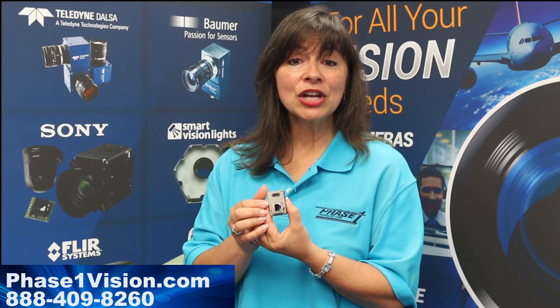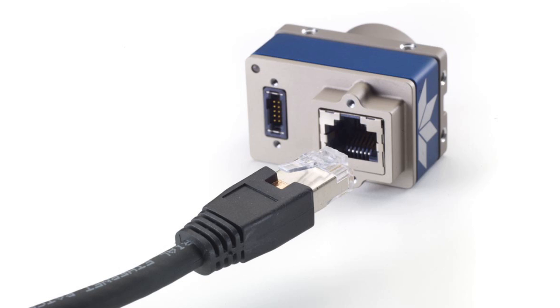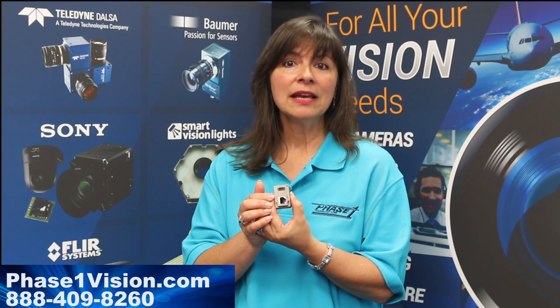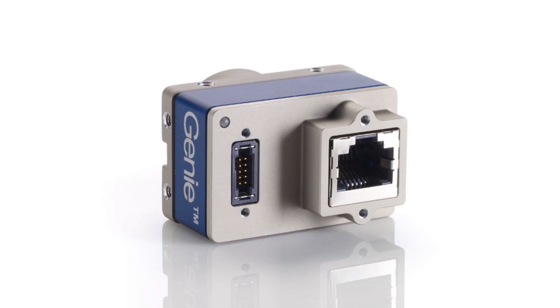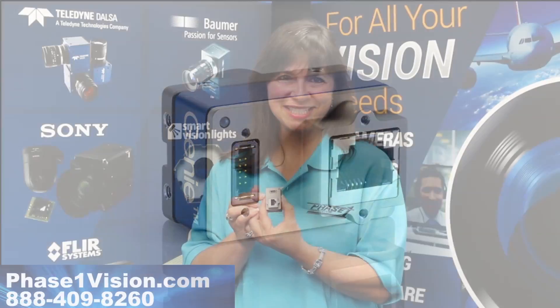You'll see there is an RJ45 GigE port, which meets all AIA GigE standard specifications. There is also a serial I/O port, which gives you additional I/O outputs for your machine vision system.